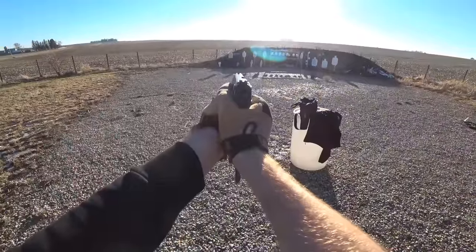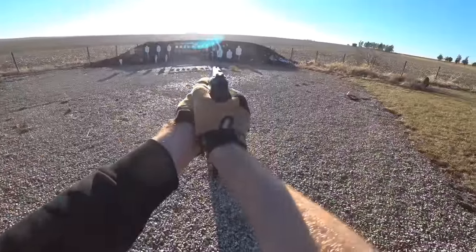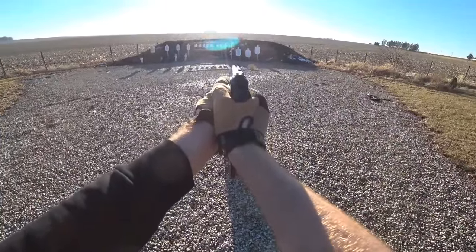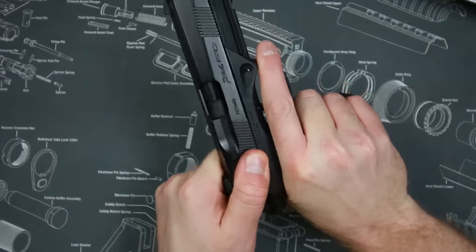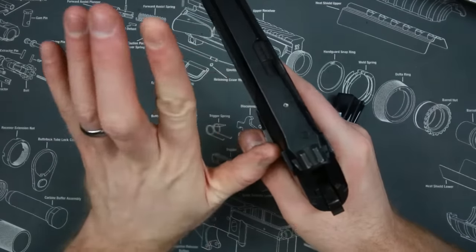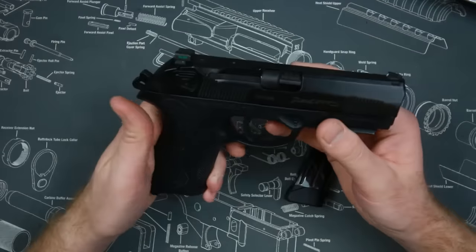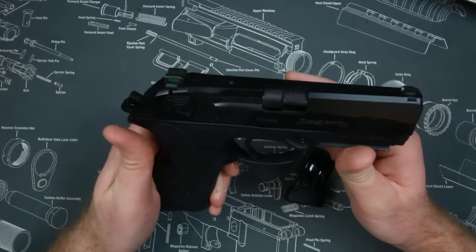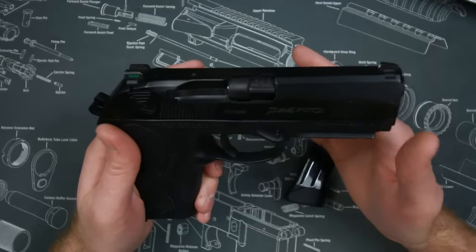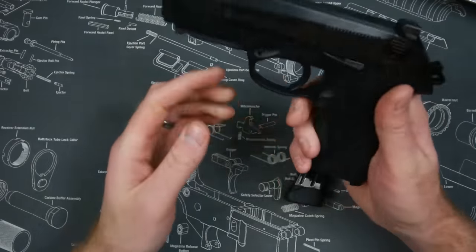The unique rotating barrel design leads to a lot less recoil than the standard Browning tilting design, and I think that's because the barrel itself actually rotates in the chamber — as you can see there — as opposed to flipping up, which leads to more muzzle flip. I honestly thought that was bullshit when I first heard it, but I've shot several guns with this design and they do have substantially less muzzle flip. Maybe not less perceived recoil, but you can keep that gun on target — this thing is like a little mini machine gun.